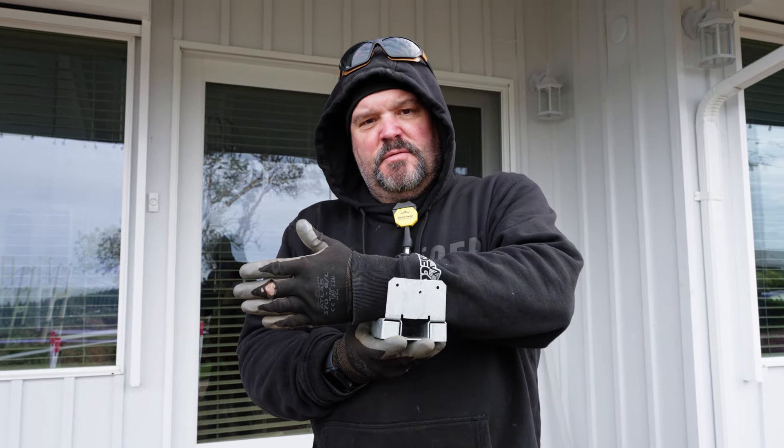It says right stamped on the inside of this bracket that you've got to use a half-inch wedge anchor to do the install. So we have some half-inch wedge anchors — one half-inch diameter anchor bolt with a washer. We're going to get the hole drilled and then go from there.